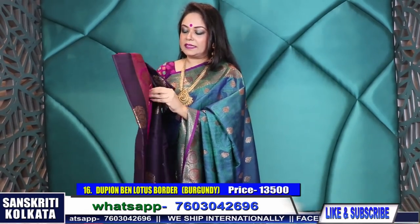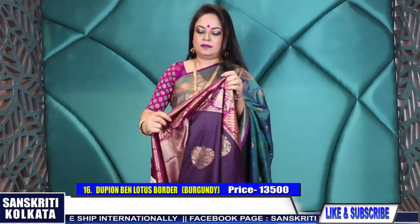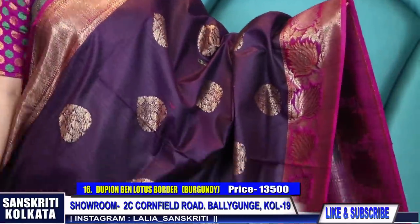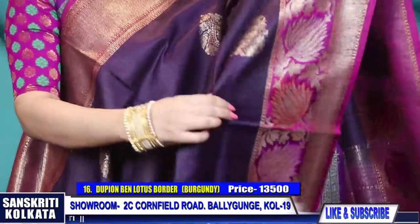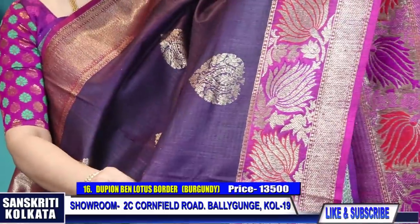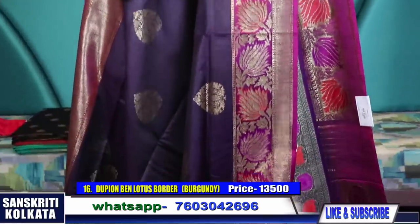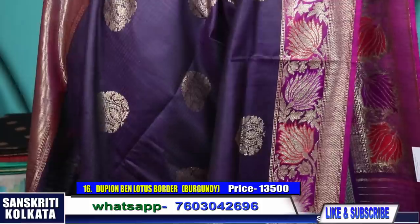Another burgundy, but this burgundy has a Mina border. Just see the border - beautiful Mina woven floral border on the burgundy. Burgundy and magenta combination with beautiful Mina woven border.